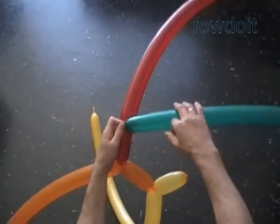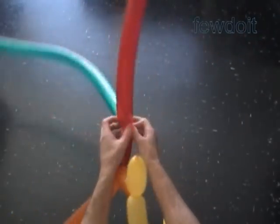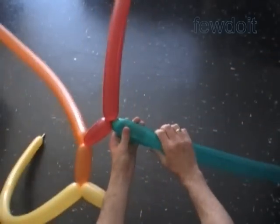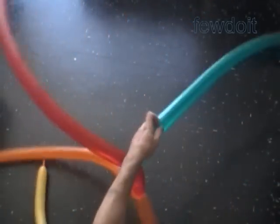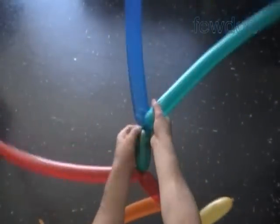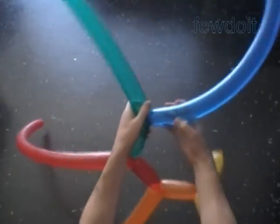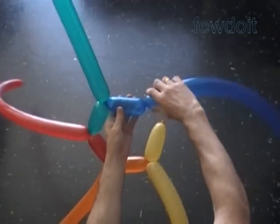In the same row we twist all bubbles of the same size. To make smaller size heads we twist smaller size bubbles, and for larger size heads we twist larger size bubbles. Working in this fashion we can use less or more balloons. In this example I use six balloons of rainbow colors.